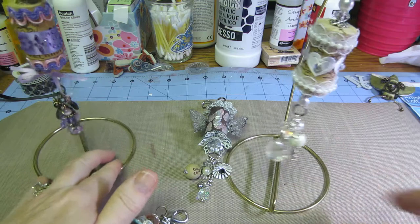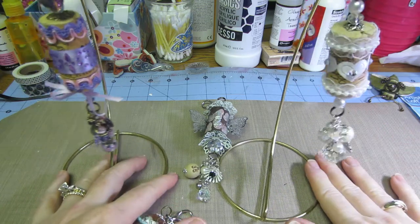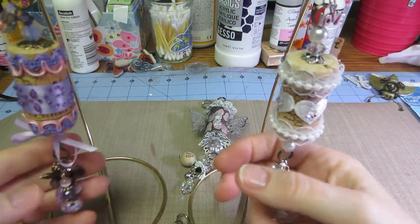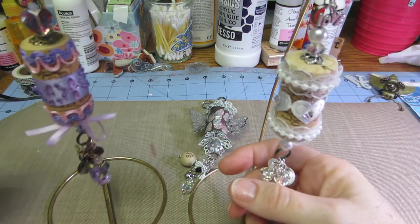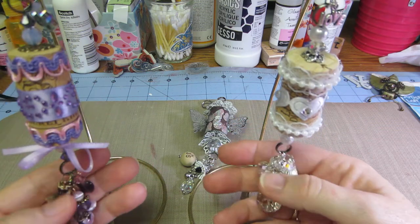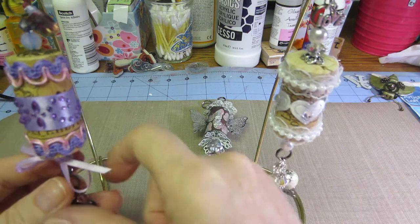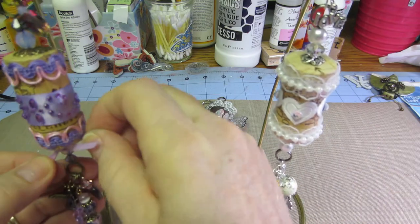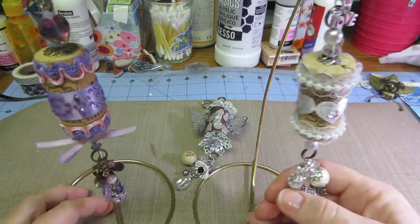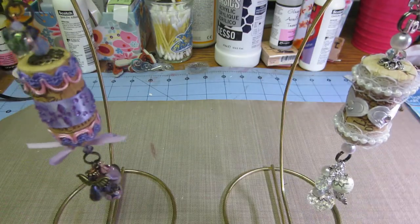So let's see, did I show everything? Yep. So that's my swaps for this month. I don't know what next month will bring, but I am going to keep making canvases and playing with my backgrounds, because I'm starting to feel more comfortable with it. All right guys, thanks for watching.